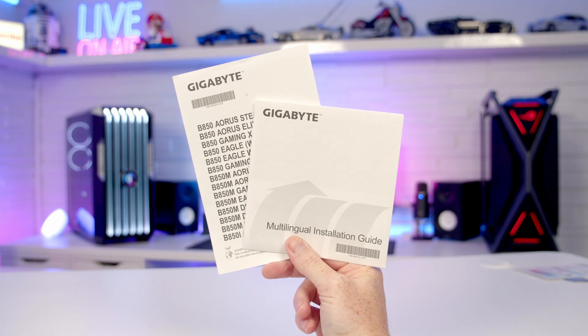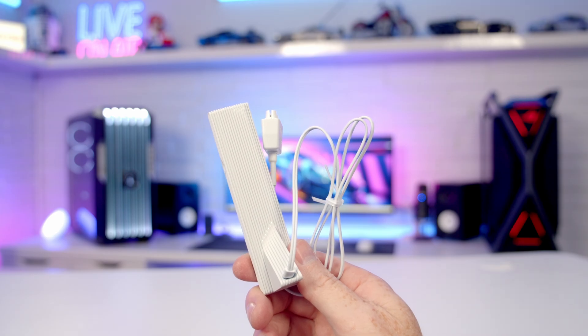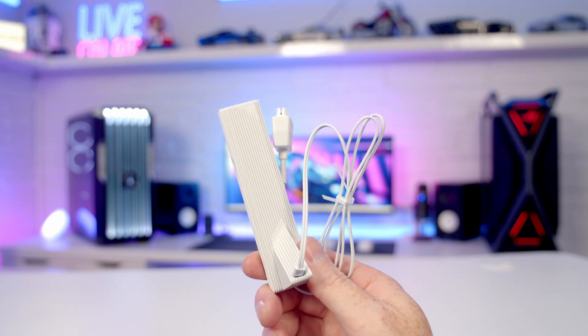In the box for the motherboard we get some paperwork including our installation guide, we get some Aorus stickers, and we've got an Aorus badge.